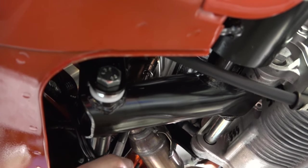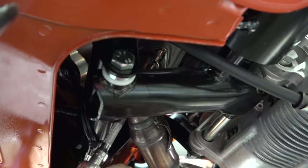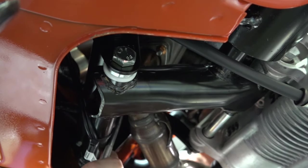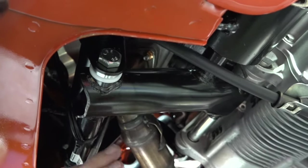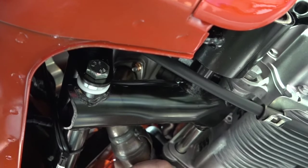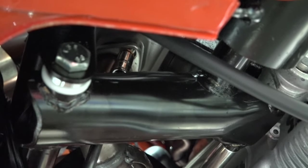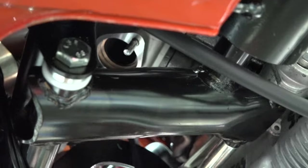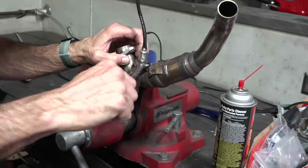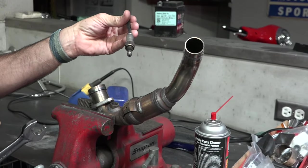So we're going to go ahead and remove the stock header. I have a 10 millimeter socket on a quarter inch drive with a pretty long extension. Go up through the frame — scooter's on the center stand right now. I like to remove the left side first, then you can move to the right side. Go ahead and remove the two copper-coated nuts with the 10 millimeter socket, supporting the weight of the header itself. And now we can just pull the whole header out. With your stock header, go ahead and put that in a vise, get a 17 millimeter wrench, and unthread the O2 sensor.